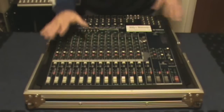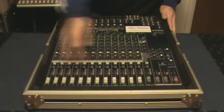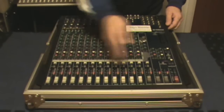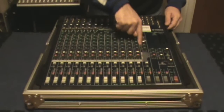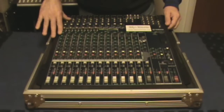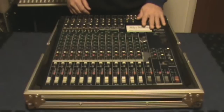The mixer has a channel section which can vary in number. This specific Yamaha that I use has 16 channels with the gray faders. From here over are just your input channels, and this side is your master section.